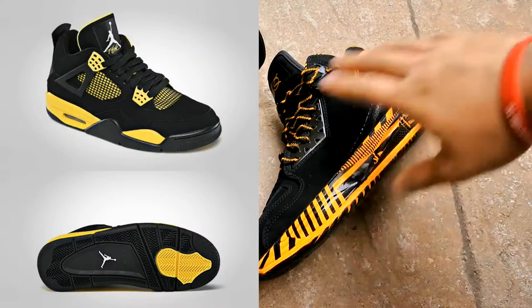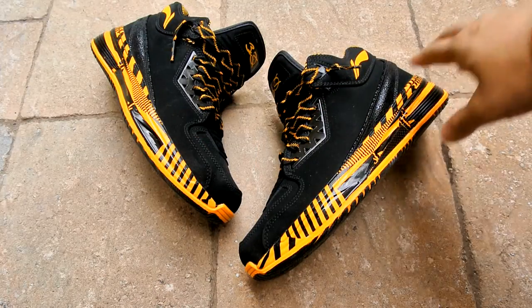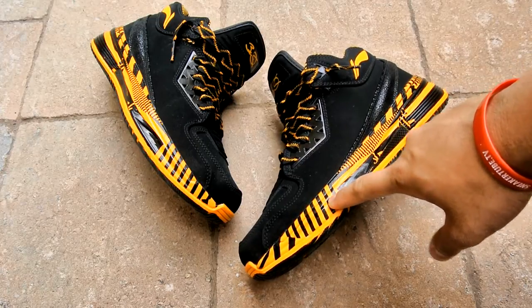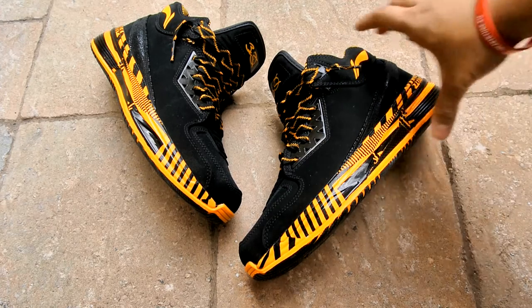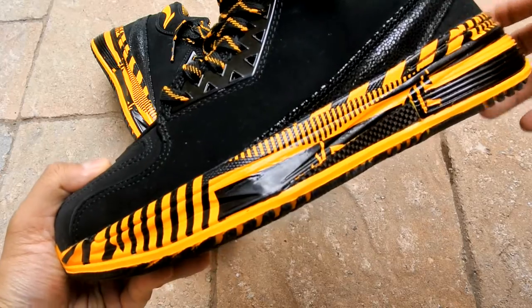This shoe in no way looks like the Thunder 4s, and that's what I initially thought. This is more of a university gold rather than a tour yellow, or whatever the official colorway is for the Thunder 4s. But it does include a little crazy pattern right here.